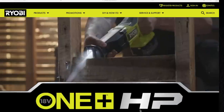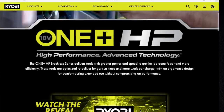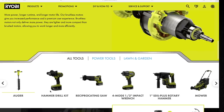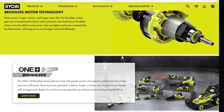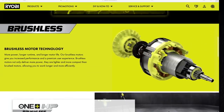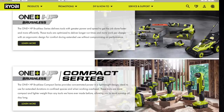Today we are going to explore the brand new HP tools that Ryobi just announced. These tools look really, really awesome and I'm really excited about showing you guys these. These are the new brushless tools for the HP compact system. Let's actually explore these brand new tools.